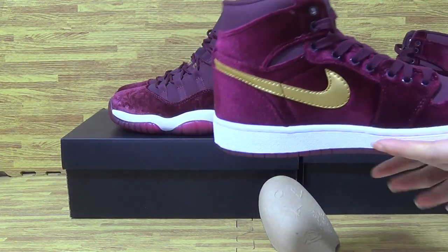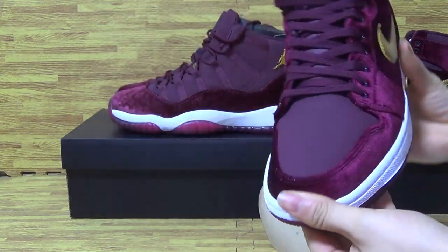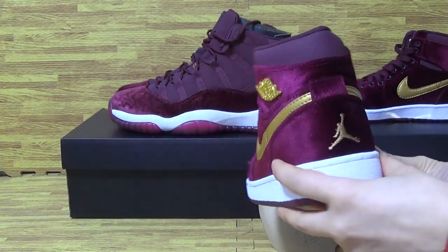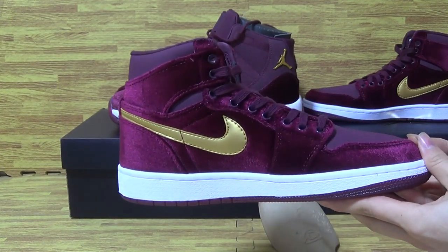Now let me show you guys the second one — on the back and this side.